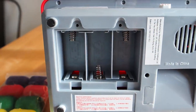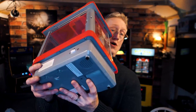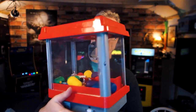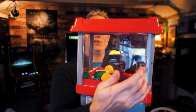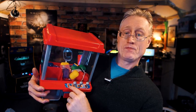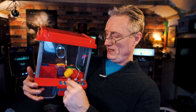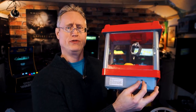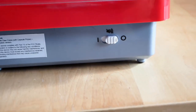It runs on 3D batteries, which you place below. It has a very generous claw crane bucket. It has a rear back door — you pull that little switch and pull it open. You put in your little money — you can put in dimes, pennies, or the included plastic coins that come with the machine. It does have volume control, and you can choose to have the sounds either on or off.